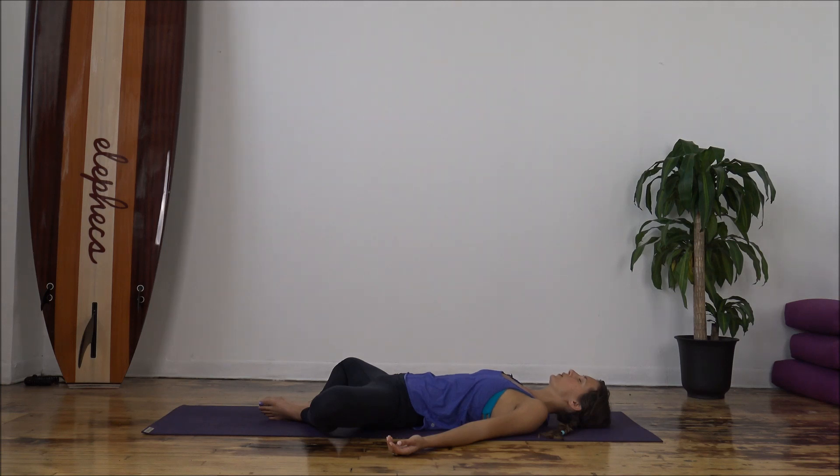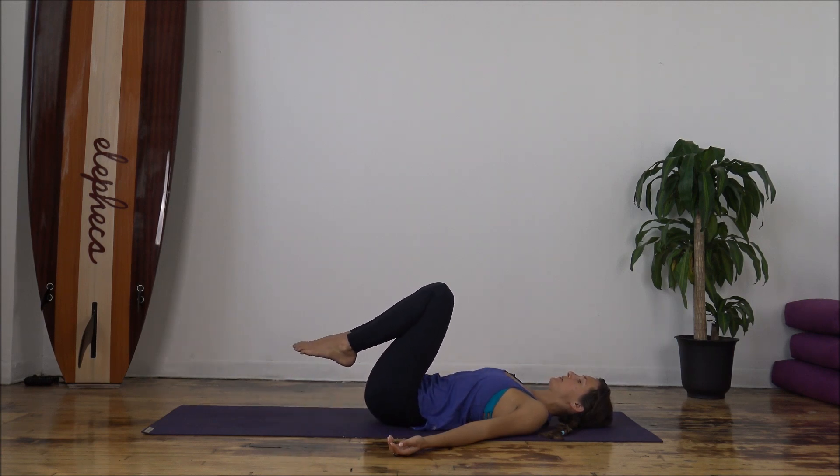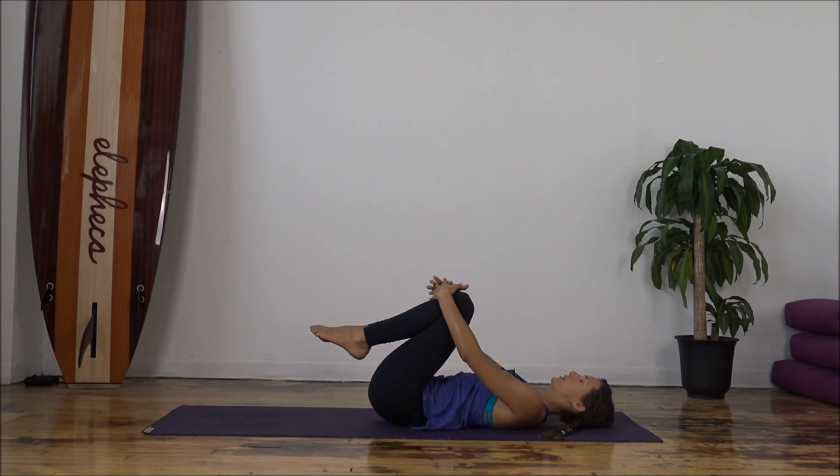Notice if you're holding any expression on your face. Soften the jaw. Inhale. Following each inhale and each exhale. And then start to draw our knees in towards each other. You're welcome to keep the eyes closed and just listen to the sound of my voice, or you can follow along here with your eyes. And start to rock your knees from side to side.